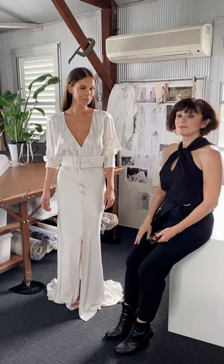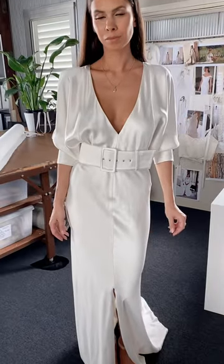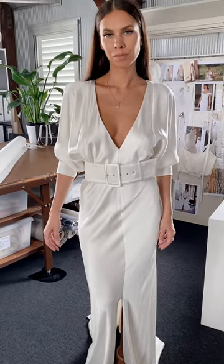I'm just introducing Margot. She's one of my favourite of the Elope gowns. She's got a beautiful deep V. The whole gown is cut on the bias and it's available in two fabrics — the silk satin, which this one is, and the opulence.